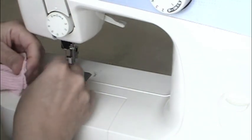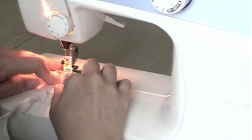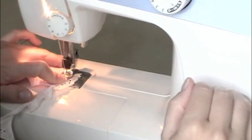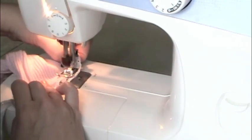Turn your gloves right side out. I want to put lace on mine to embellish them a little bit, so I took some eyelet I had lying around and I'm going to stitch that on the top. I barely took the finished edge of the lace and stuck it under the new wrist, and I'm just stitching it along.